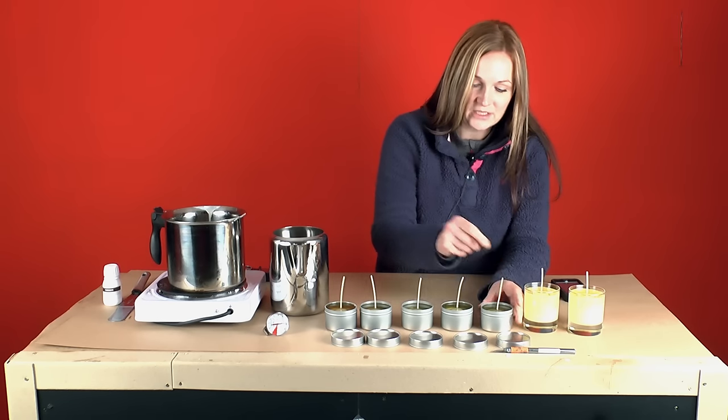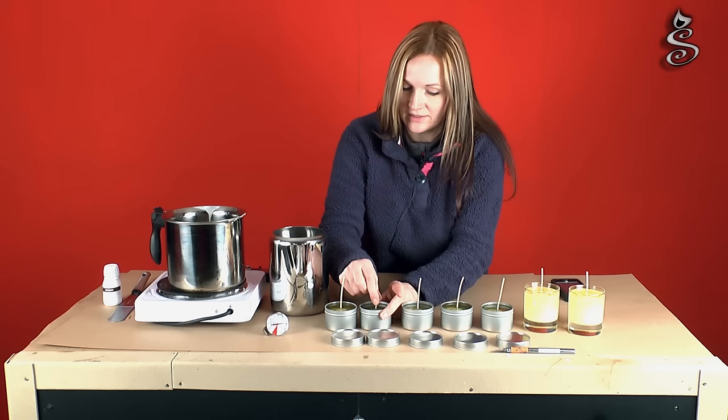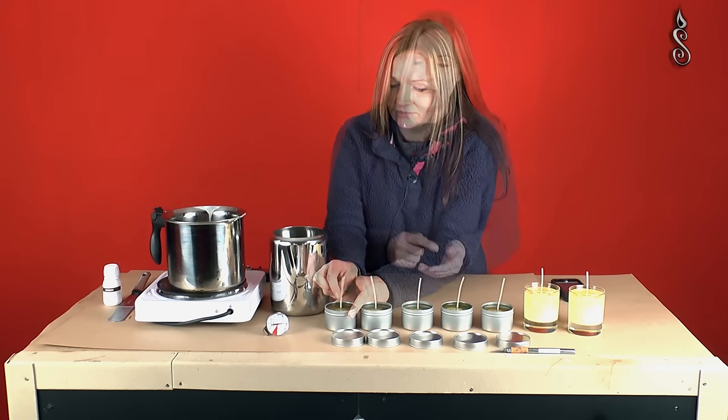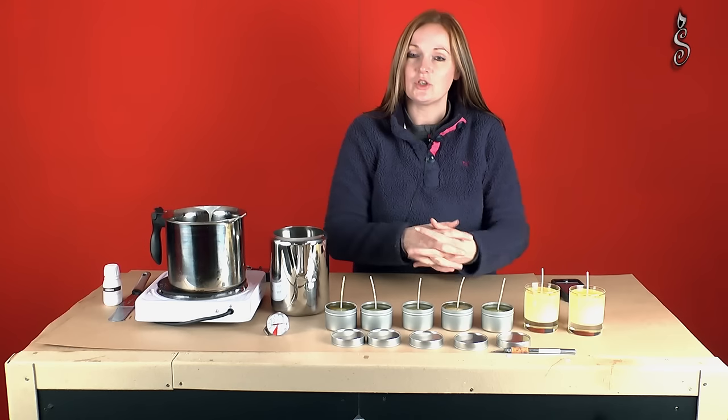This is where the wick supports come in really handy, especially for beginners. It keeps the wicks nice and straight so there's no kinks in there. So now we're going to leave them to cool and then we'll come back and we'll show you how to finish them off.